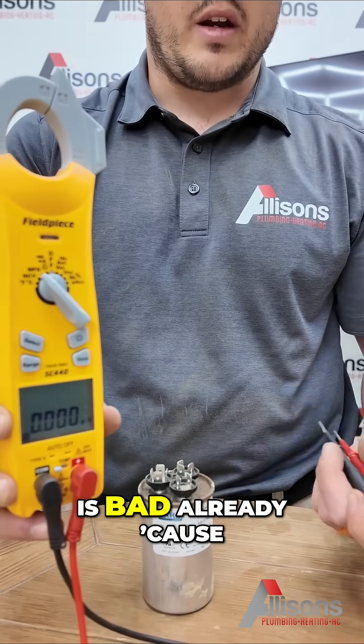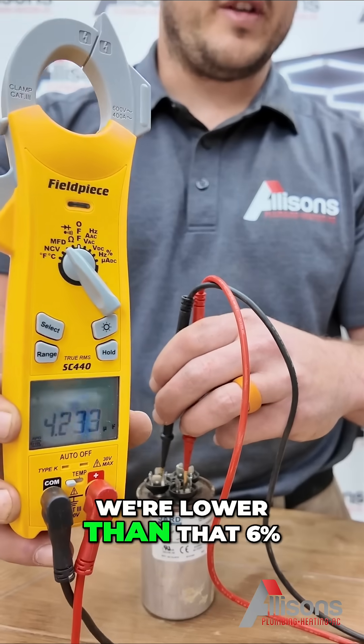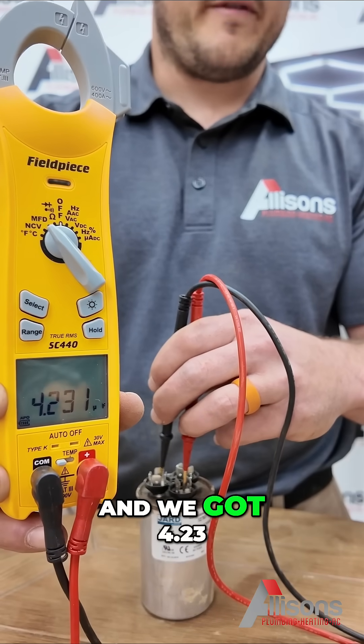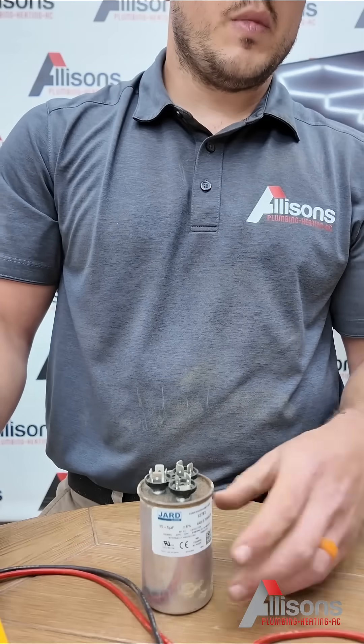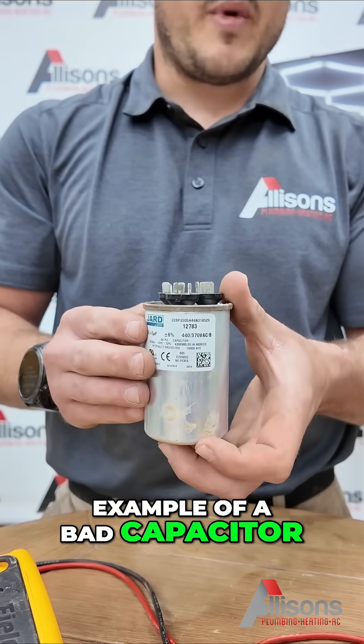We know this is bad already because we're lower than that 6%, and we got 4.23 on our fan side. So this is an example of a bad capacitor.